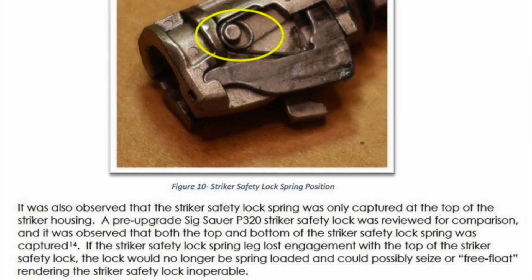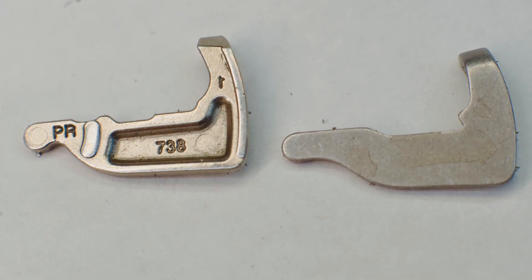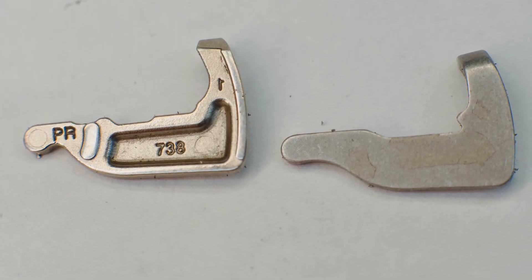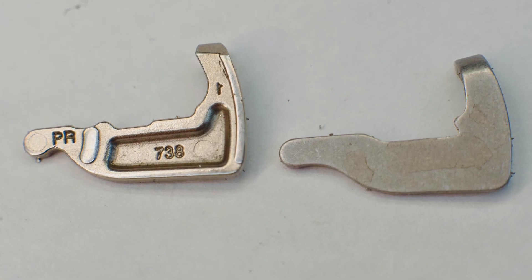The ballistics research facility gunsmiths that issued the MPD FBI report did believe that the striker lock could become dislodged and perhaps contribute to some kind of uncommanded firing. The gunsmiths noted the difference between the striker lock on the left, which has a pocket for the striker lock spring, versus the modern one on the right, which does not.